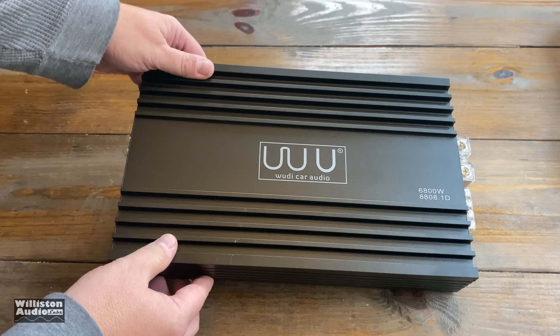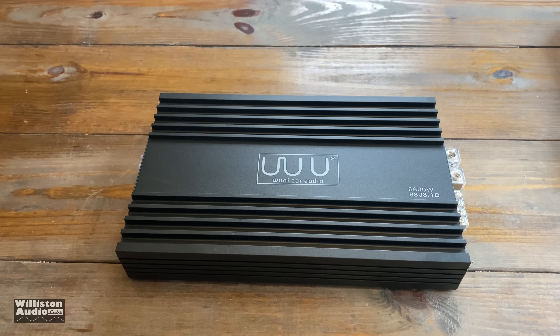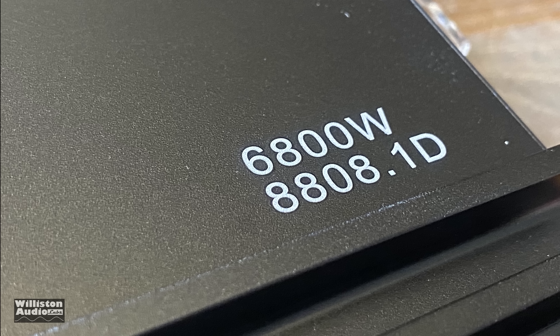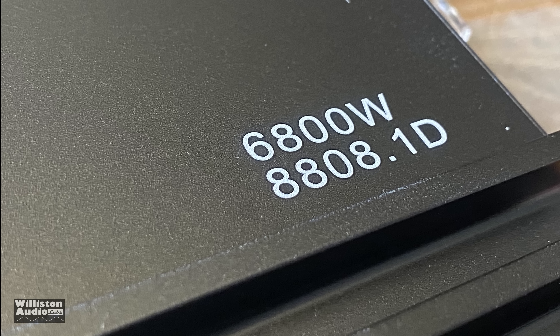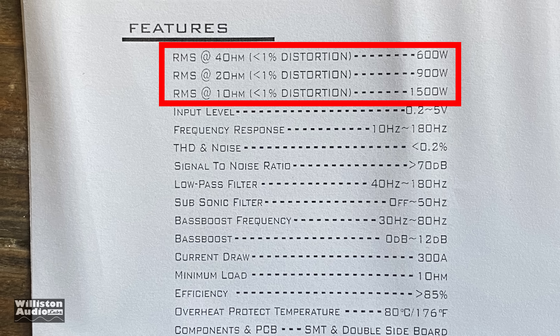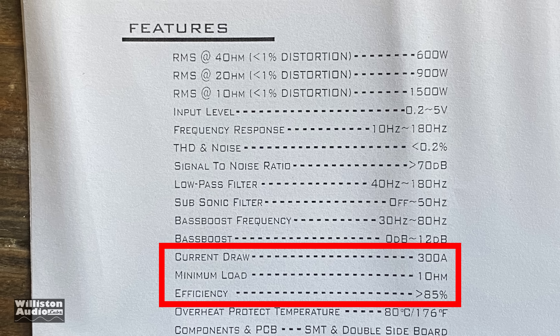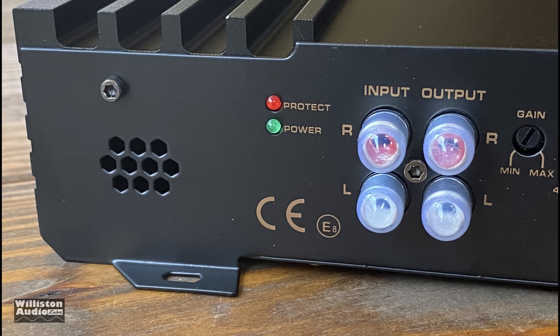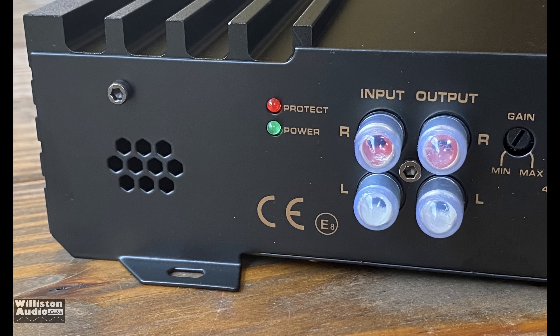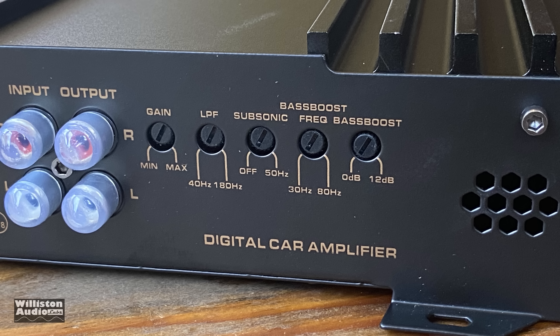In the box you get the amplifier — very basic look, a classic amplifier design for car audio. You can see the size compared to my hand. We'll get to the dimensions shortly and talk about the specs. Here's the model number I was talking about: it's 8808.1D, which I have no idea where the RP2000.1D comes from. Let's take a look at the ratings: 600 watts at four ohms, 900 watts at two ohms, 1500 at one ohm. These are RMS ratings at 1% distortion. Current draw 300 amps, minimum load one ohm, efficiency greater than 85%. We also have inputs and outputs for RCAs, which is nice for a budget amp.